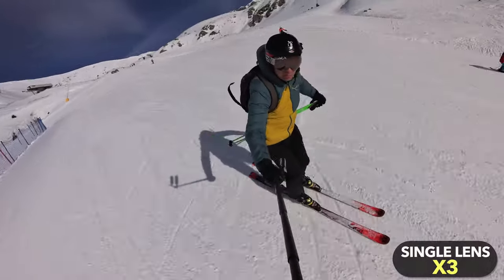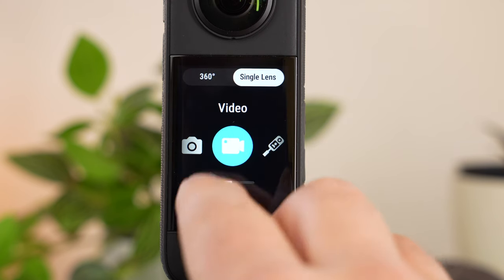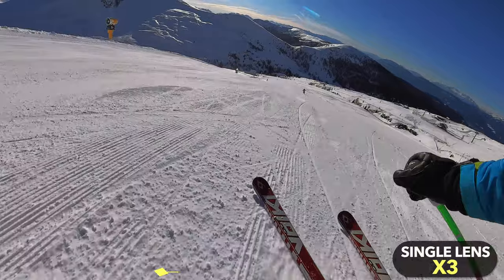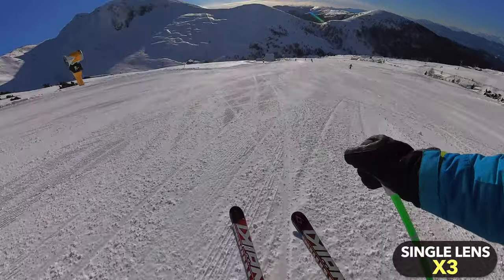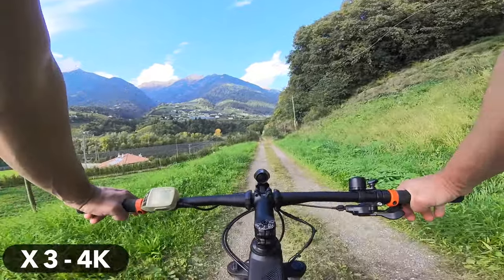The Insta360 X3 also has a very wide field of view in single-lens mode, where you can take classic non-360 shots just like with a standard camera — even at 4K and up to 30 frames per second. However, the single-lens mode is one of the X3's weaknesses for me. I'm happy the mode is available, but the image quality can't quite keep up with the 4K image of a modern action camera, simply due to the slightly smaller sensors built into the X3. I would therefore only recommend single-lens mode in exceptional cases.